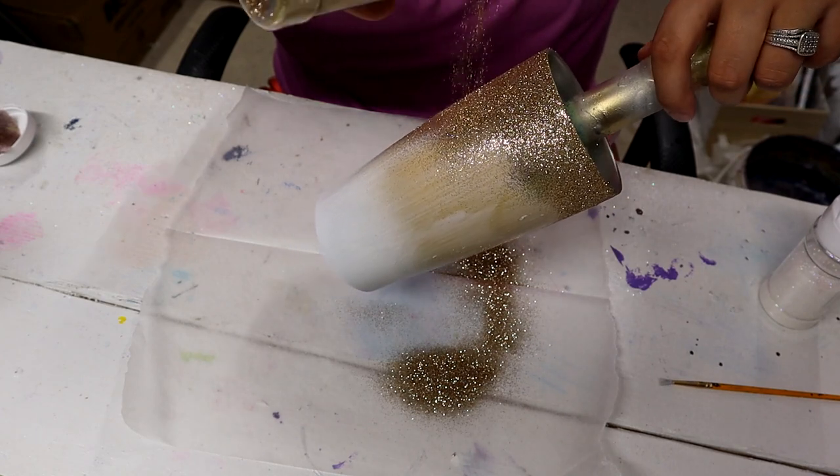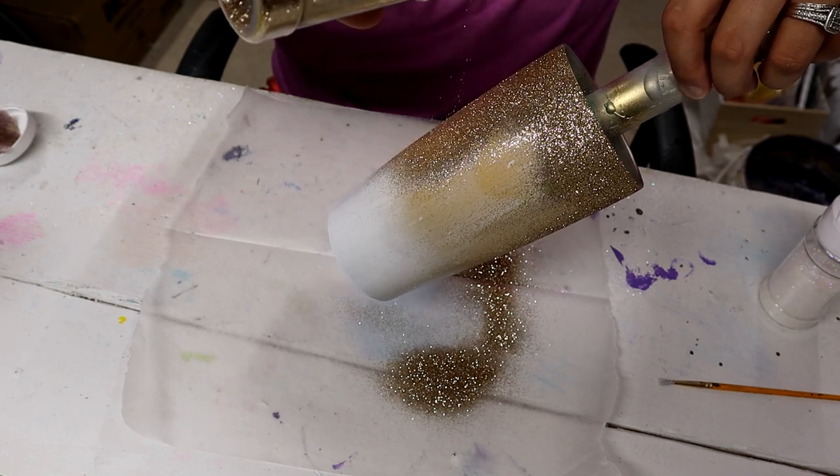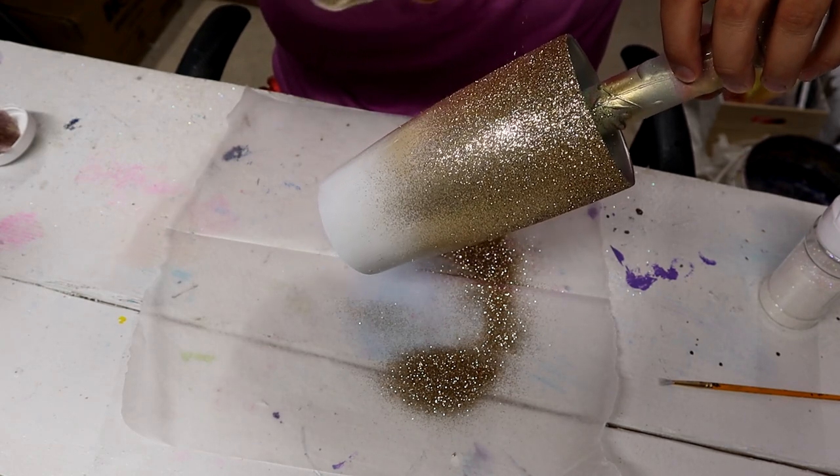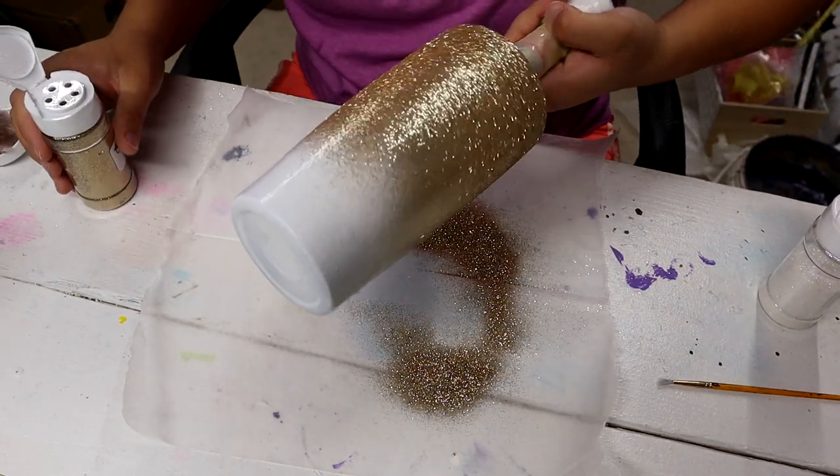I love doing my ombres this way. I used to do the tea strainer method, and if you do that, that's totally fine, but once I found this method I was like, okay, this works better for me.